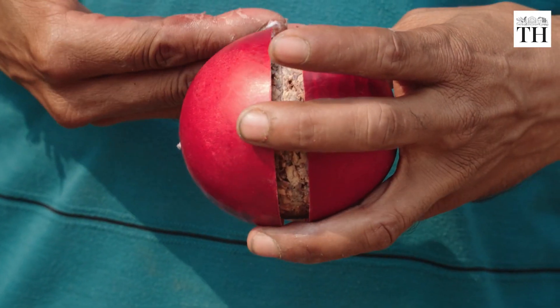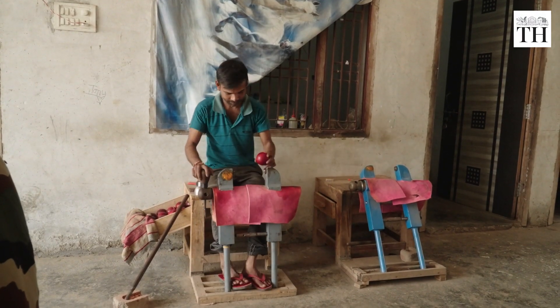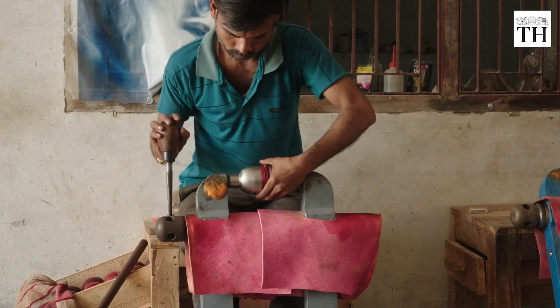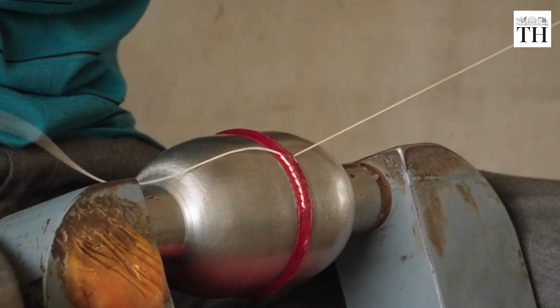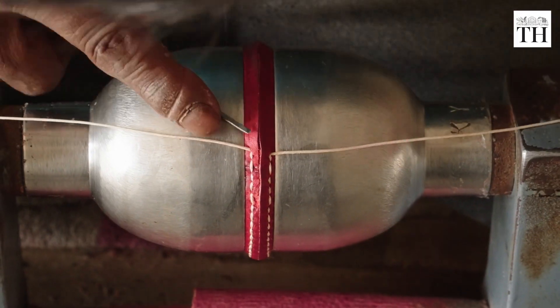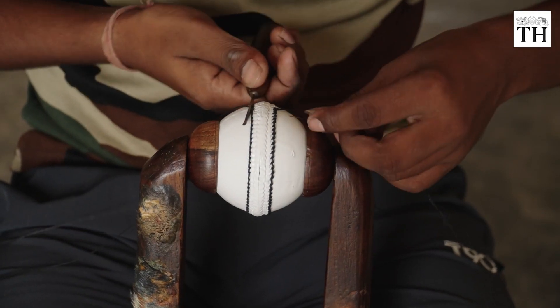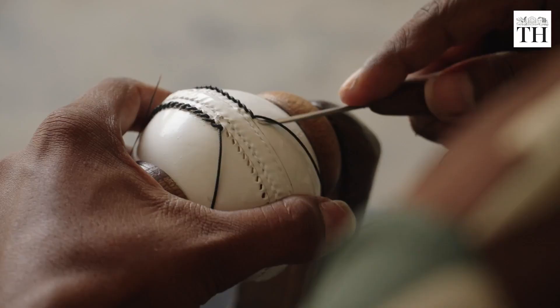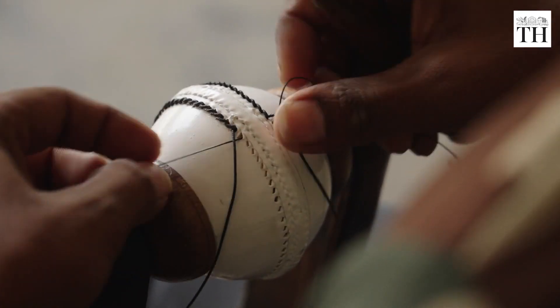Once satisfied with the weight, the most tedious process begins. Workers carefully stitch the two pieces with the cork inside. It can take up to 45 minutes to stitch just a single ball. Each ball can have anywhere between 72 to 80 stitches, and each stitch must be flawless — one mistake could alter the course of a game.